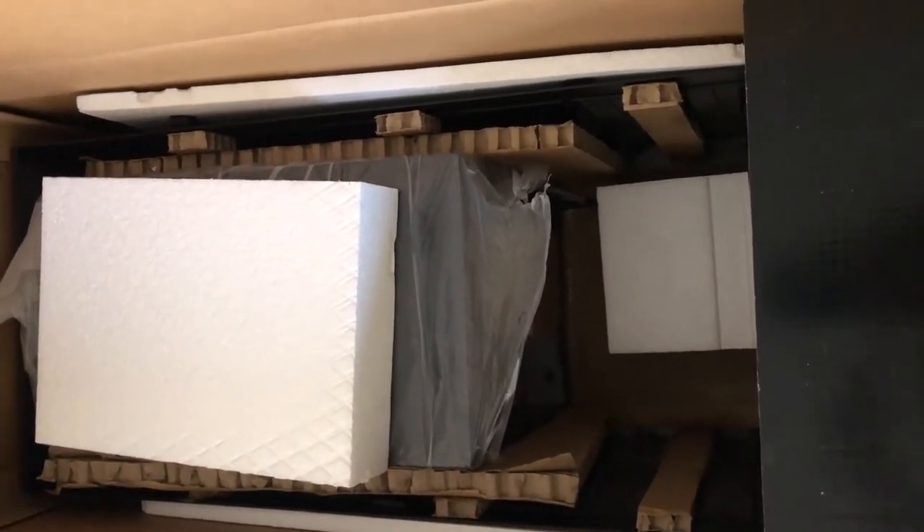One thing I noticed is that there are all these boxes that come in it and the boxes aren't marked. The issue with that is when you look at the instructions, it says pull this out, pull this out, and pull that out — but they're all in unmarked boxes, so I don't know where everything is. But that's okay, I'm going to figure it out.